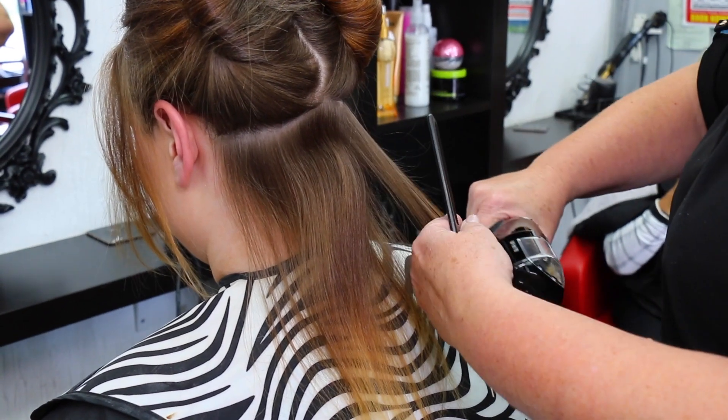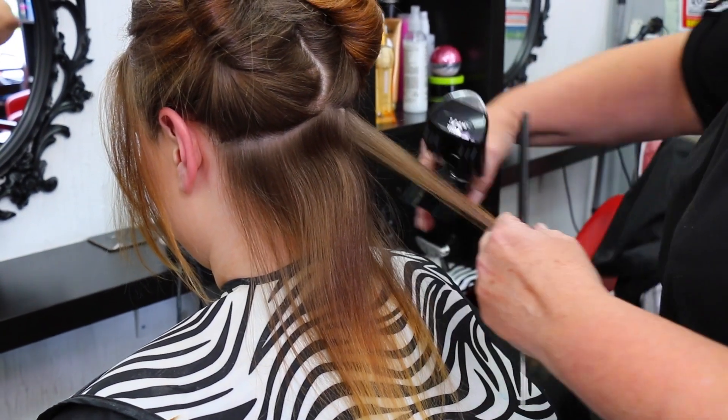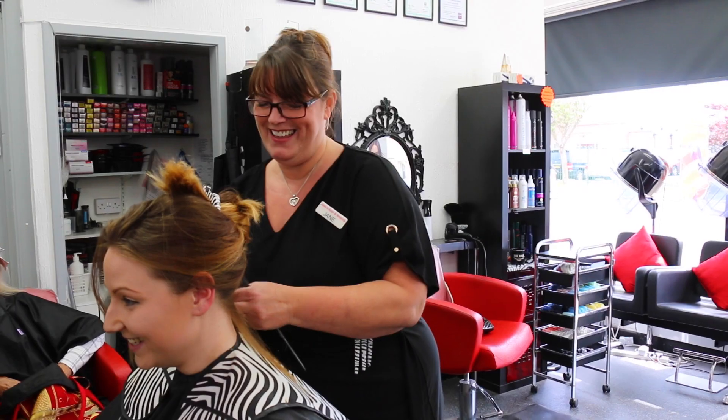You can see instantly how much better the hair is — it's shinier, softer, smoother. We put adverts on Facebook with before and after pictures, and people just love it. They comment and then they come in. We use it pretty much every day. It's a brilliant, brilliant bit of kit.